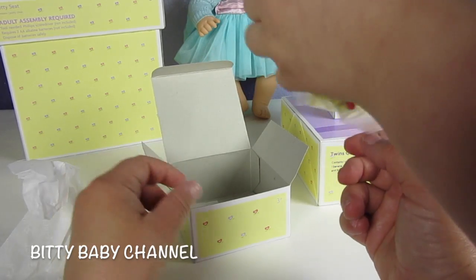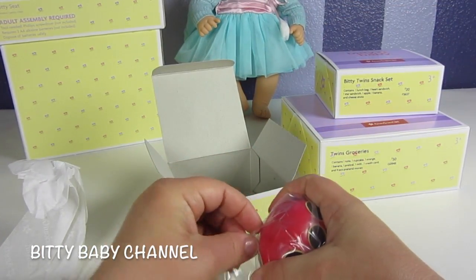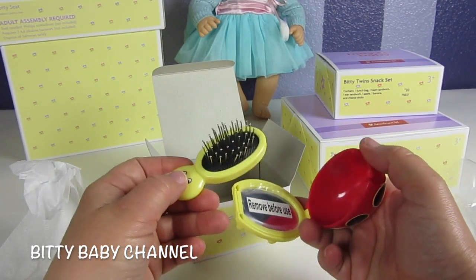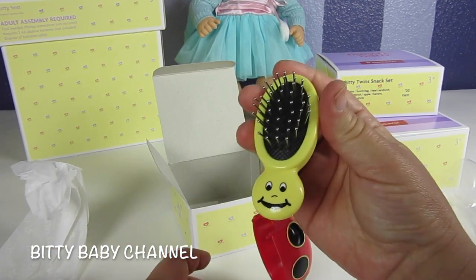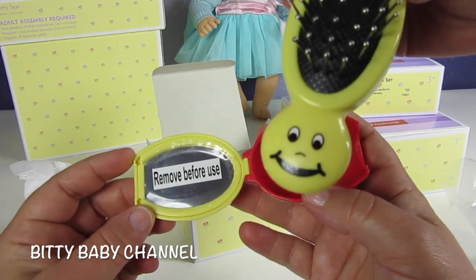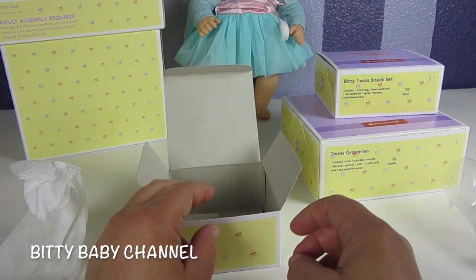Oh that's so cute, that's the brush for the Biddy Twins. I ordered this stuff a long time ago so I've forgotten what it looked like in the magazine. There's the brush, it has a mirror, and it has a face on it. And then you open up this part — it has a happy face. There's a mirror inside. It's for the Biddy Twins.